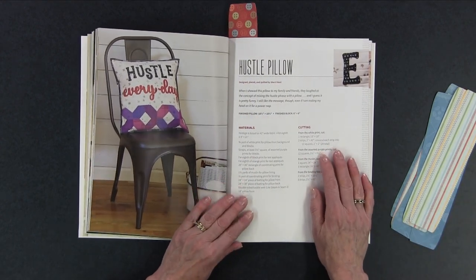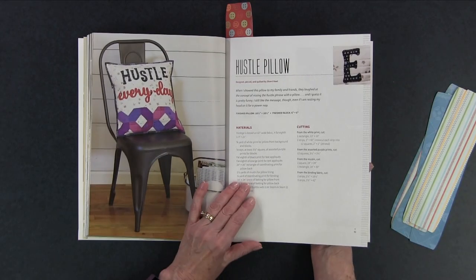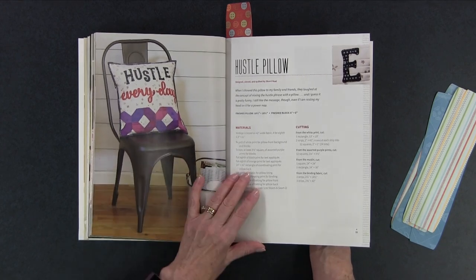Then there's Hustle Every Day — that's good for those of us who are working all the time, and again you could change the font and make it totally different. A little bit of piecing on the bottom. None of these are going to take a lot of your time because they're simple enough that even if you're a beginner quilter or beginner applique person you could learn how to do these and make them fairly quickly. A lot of these I can see making really nice gifts. And if you didn't want to make them as pillows you could certainly make them as wall hangings — that would be very appropriate as well.